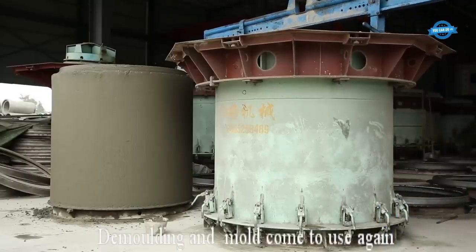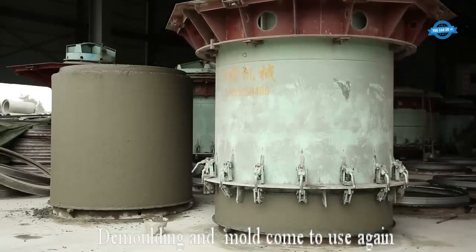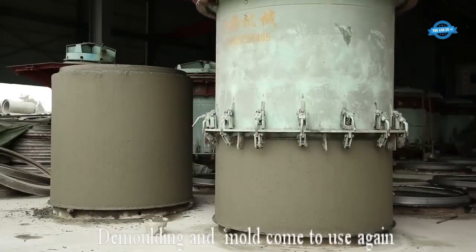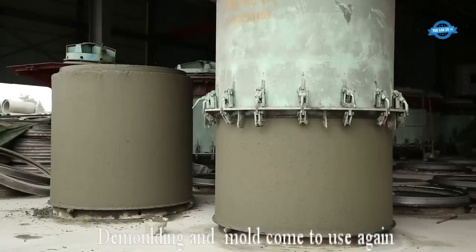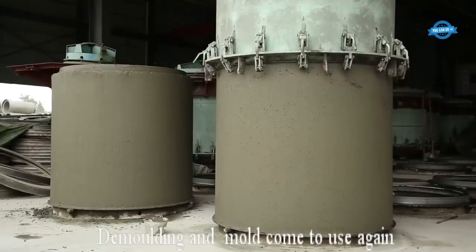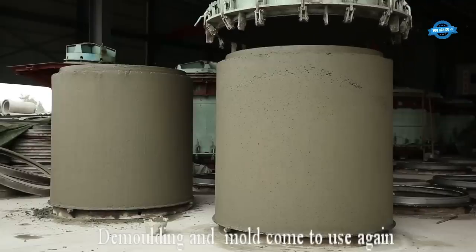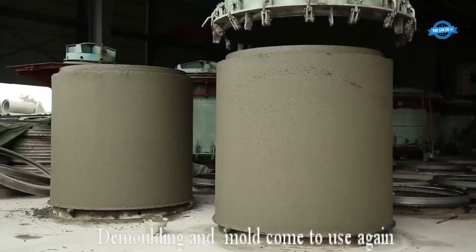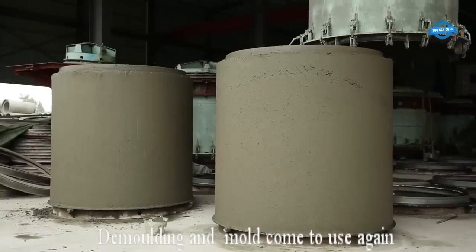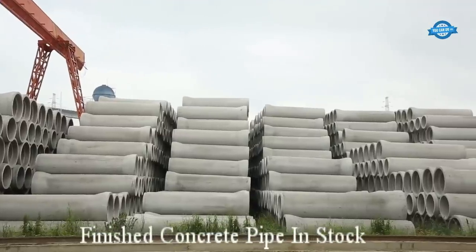Once the concrete pipe is successfully demolded, the mold can be prepared for reuse. The mold is thoroughly cleaned, removing any residual concrete or debris, then inspected for signs of wear or damage, and necessary repairs are carried out. The mold is then ready for use again in the production of additional concrete pipes. Finished concrete pipe in stock.